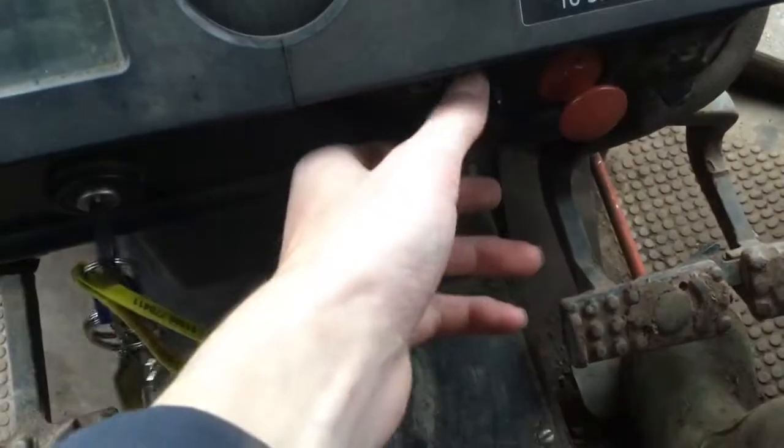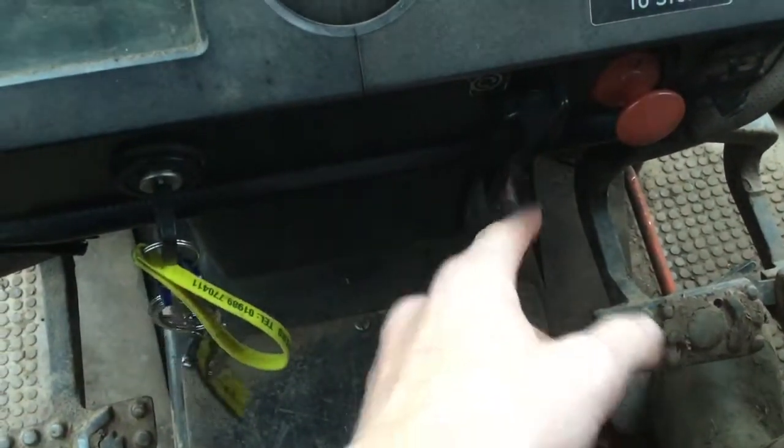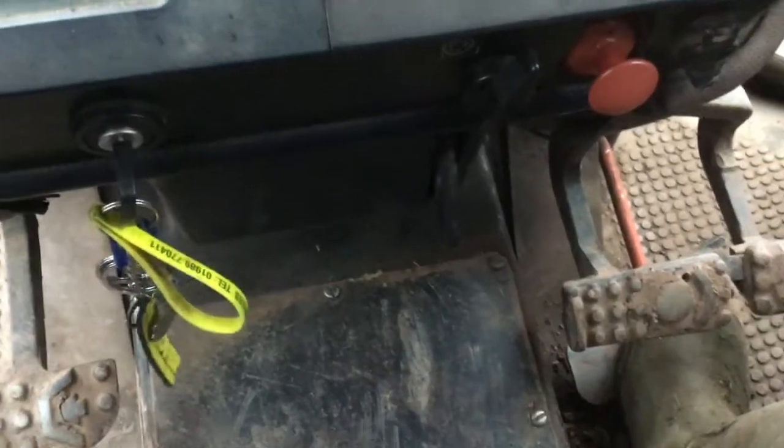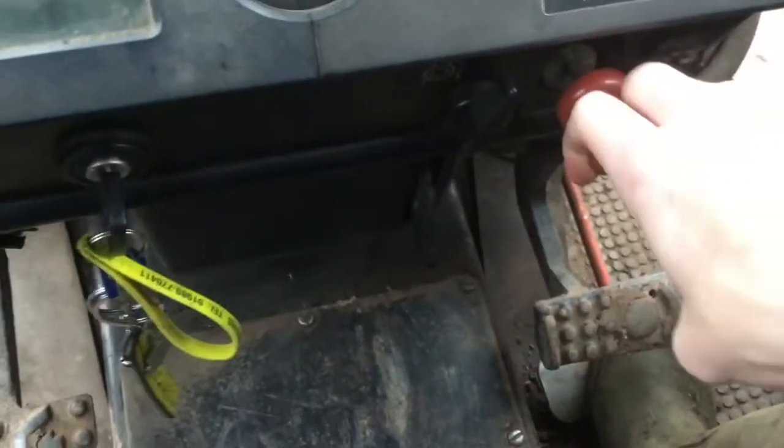Moving on down. You've got this, which is your starter — we'll come on to that later when I start it. And then you've got your pull-to-stop here as well. You just pull that out and turn it — as it says there, to turn it off.